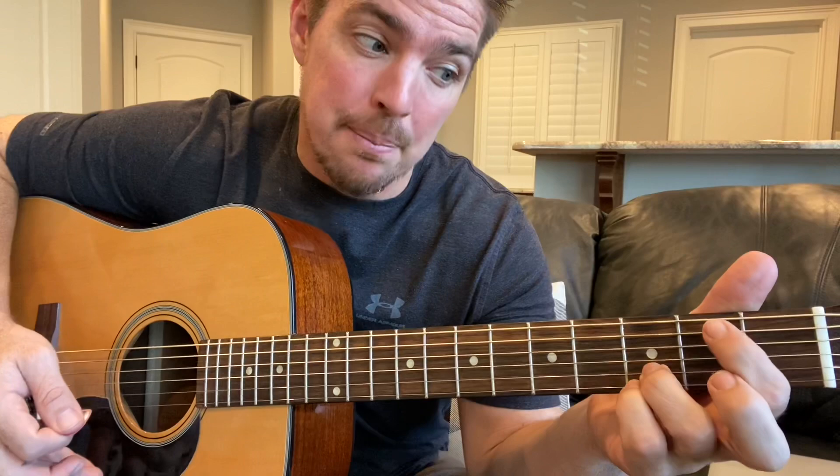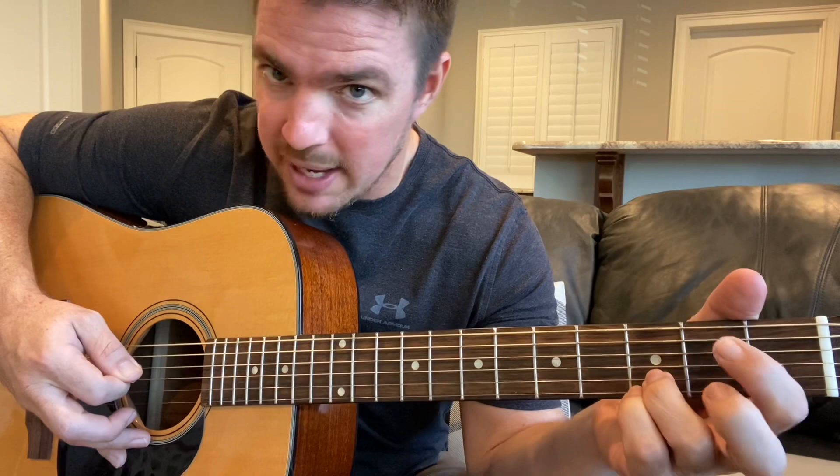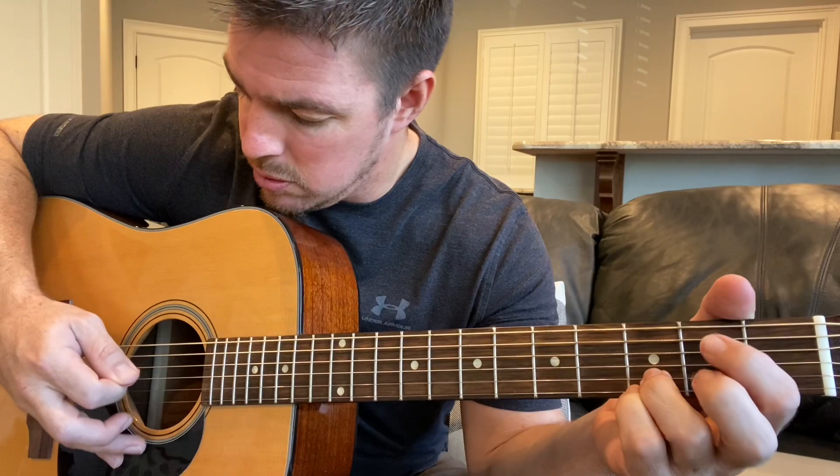Then you're going to hammer on this fifth string of the second fret. What a hammer-on means is I'm playing it open, and then I'm pressing on that second fret. Then you go to the fourth string, same thing. Then play the fourth string open. Then go back up to that fifth one and play it pressed at the second fret.